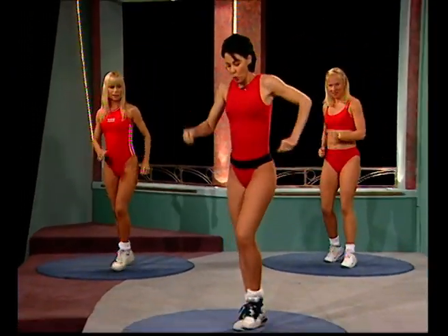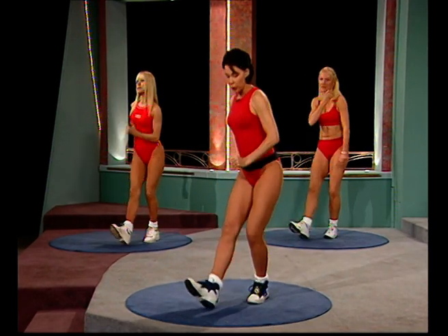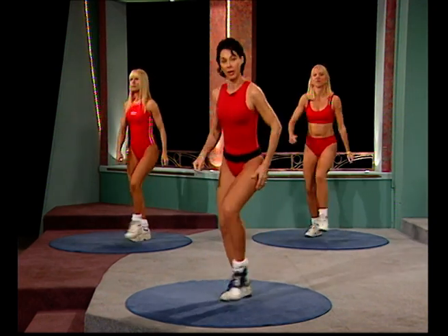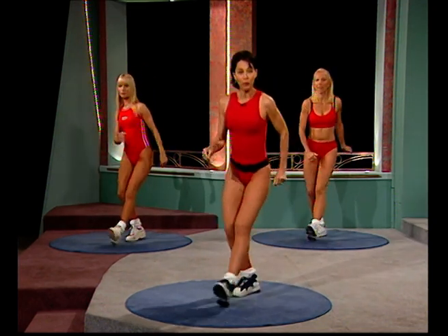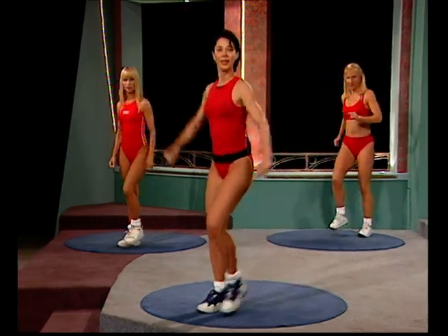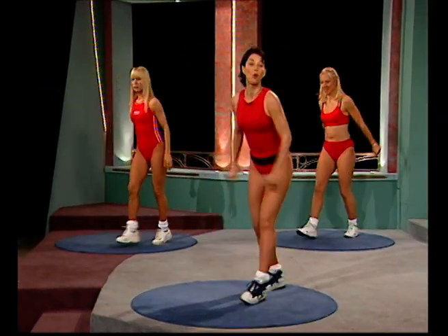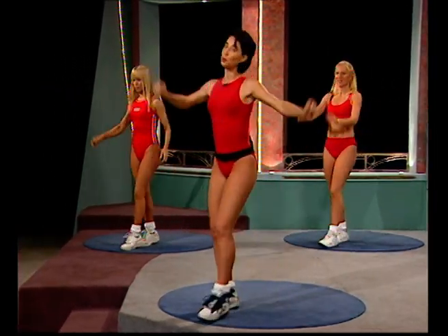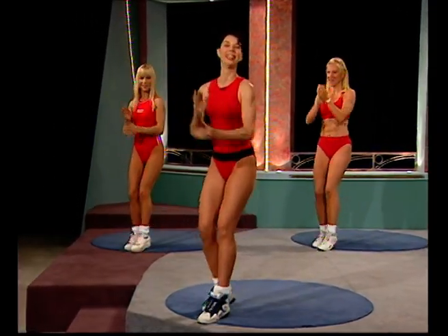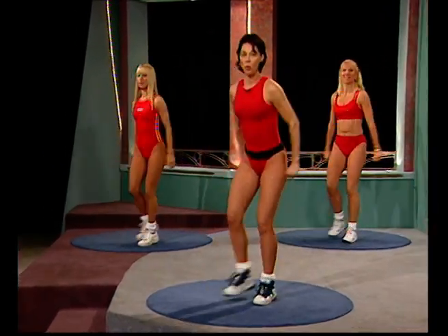Hands on the hips and just work yourself through a little toe tap. Be conscious of pulling your toes up towards your shin. Soft down onto the knees. Well done, everybody. Can you move yourself away from the screen to the front of the room? Travel — take it up to the front. Another four more times. Shoulders are nice and relaxed. Three more to go. And another two more like this — one more time.